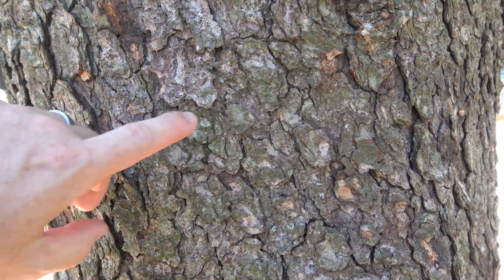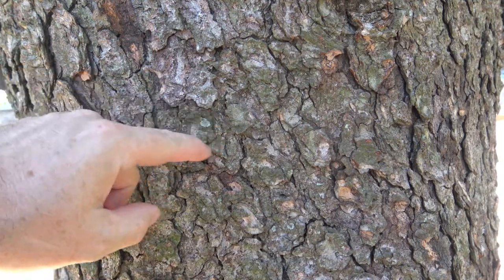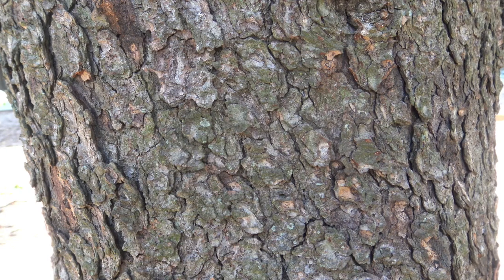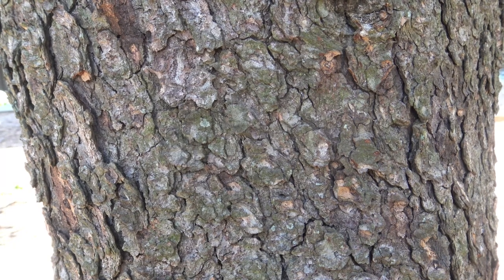The bark of spruce starts out smoother, and then it breaks into these sort of scaly plates — little small scaly — and stays this fairly gray, with a little bit of brown color. For some of the spruces we'll see on this campus, the bark is not as distinguishing as what you might see if you're looking across the country or across the world at different spruces.